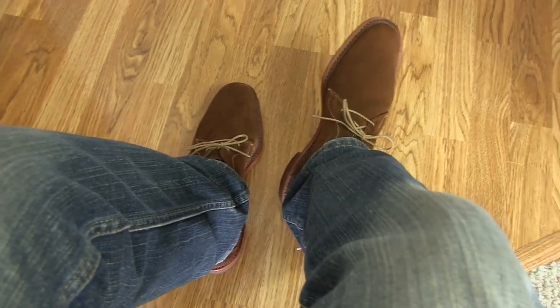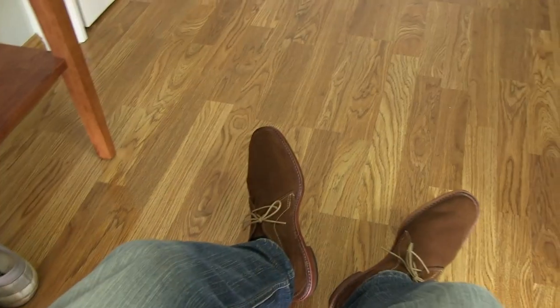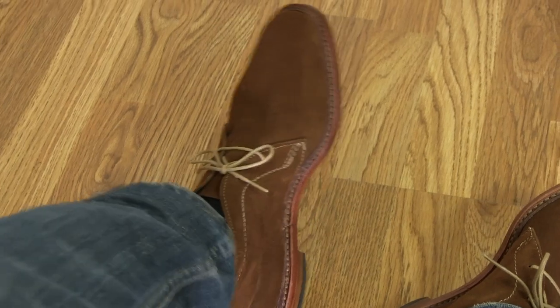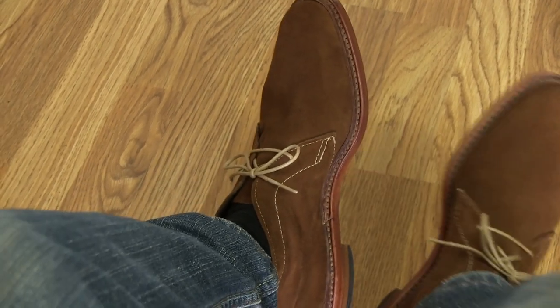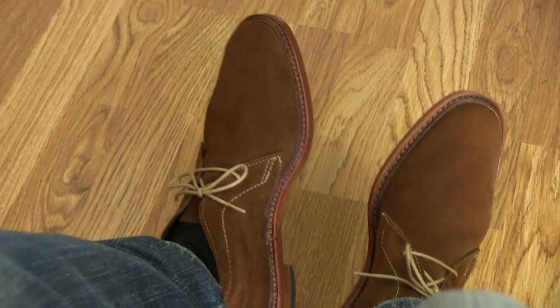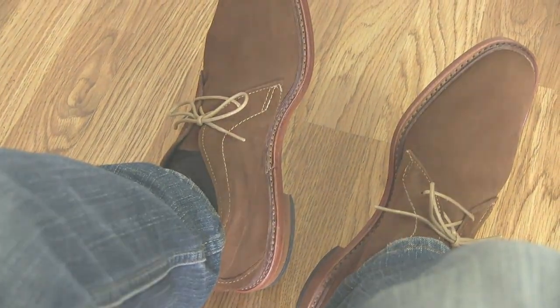Anyway, those are just some miscellaneous comments I had on that topic. This has been my look at the Allen Edmonds snuff suede AMOK chukka shoes. Thanks for watching and I'll see you in the next video. Bye.